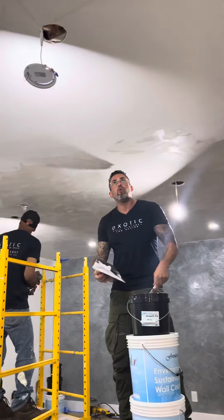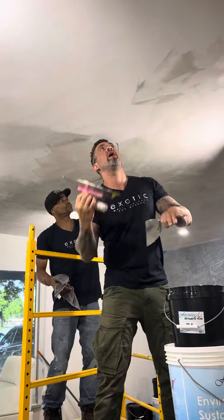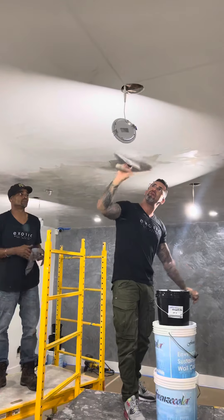Exotic Wild Finisher's here doing a clean, white Venetian Plaster ceiling. This whole ceiling was all knocked down, so we have to smooth it out and join the compound. Then we come back and sex it up with a set of five.